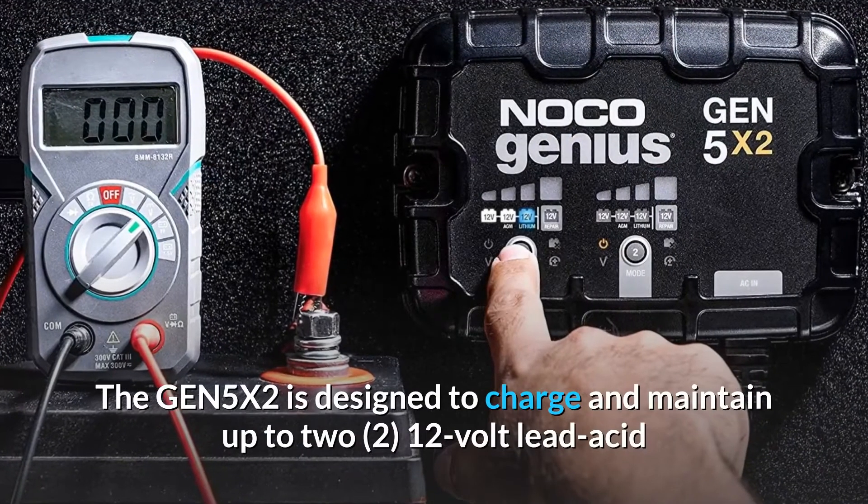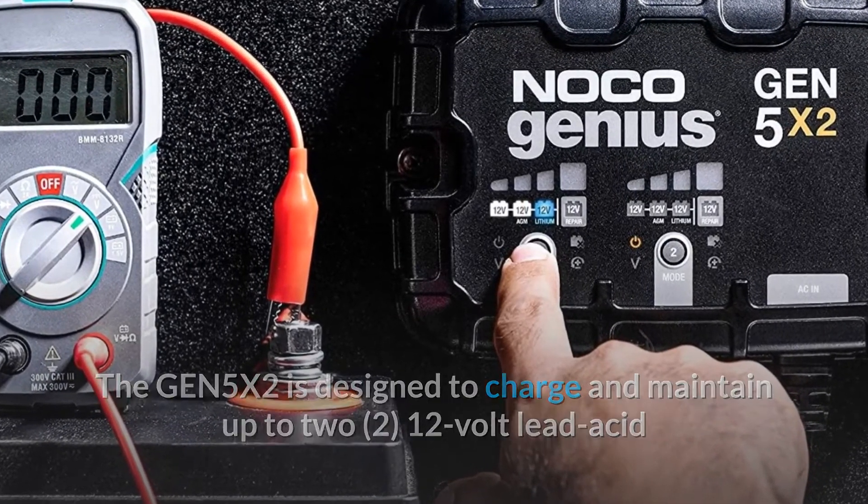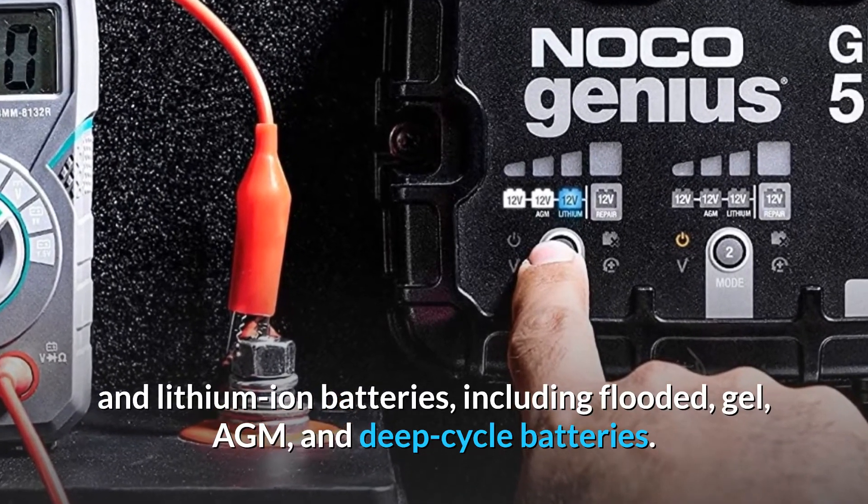The Gen 5X2 is designed to charge and maintain up to 2 12-volt lead-acid and lithium-ion batteries, including flooded, gel, AGM, and deep-cycle batteries.